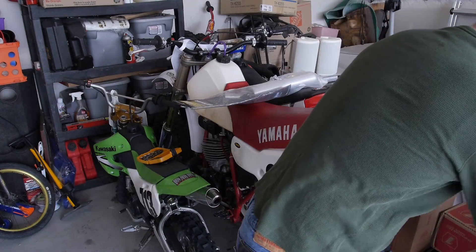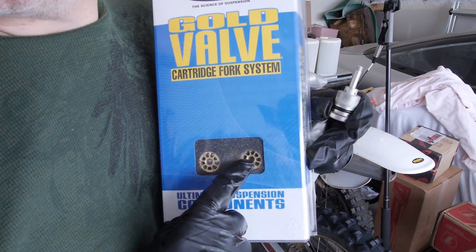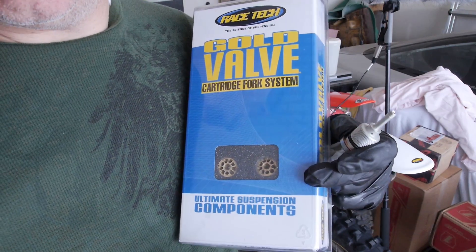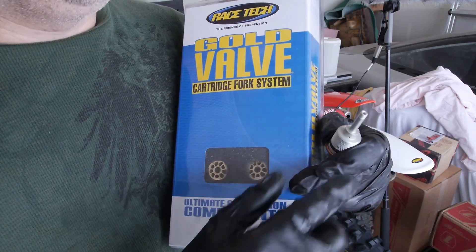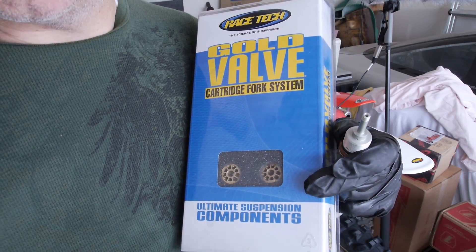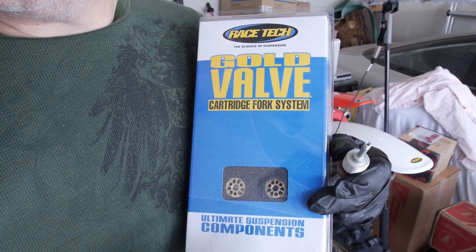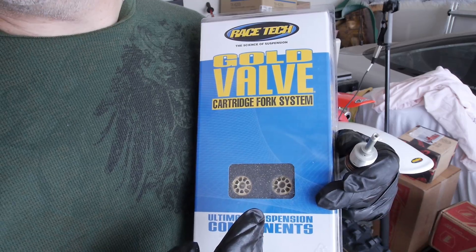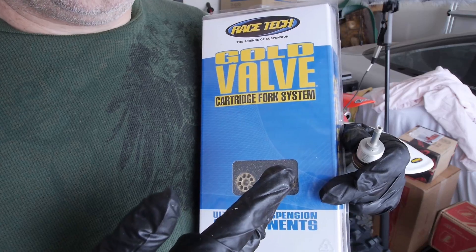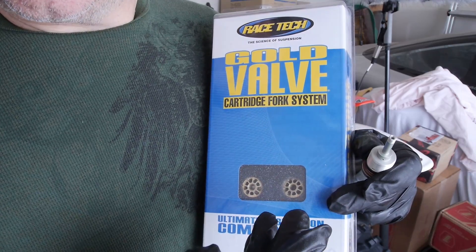Now I'm going to open up the gold valve box. This is the new piston that will go on top, with new shims we will use. We're going to use a two-stage shimming on these forks. People wonder what two-stage means — there's single stage, two stage or dual stage, and three stage or triple stage. The shims are set up so that the initial stage can be somewhat soft, and when you blow through that, it goes into the second stage which firms it up.